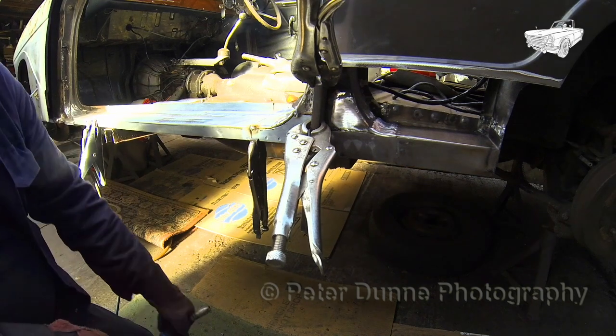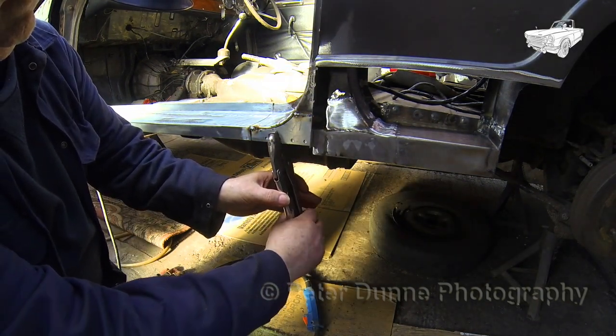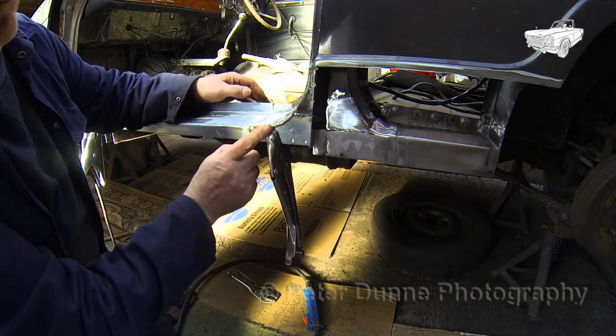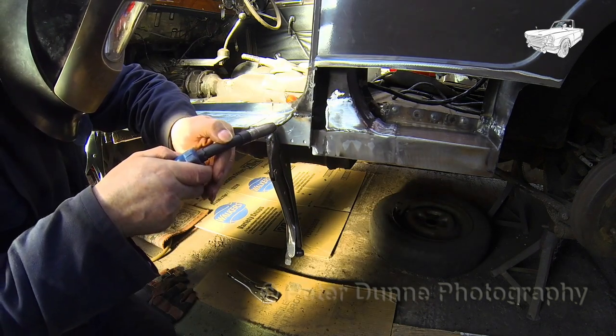Although this car will be getting completely stripped down and removed from the chassis, I think it is wise to do most of the fabricating and welding whilst it is still on the chassis, which will ensure a good fit when the car is reassembled.